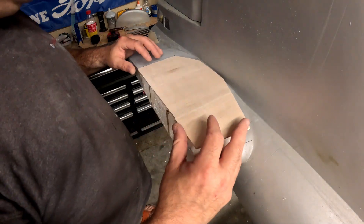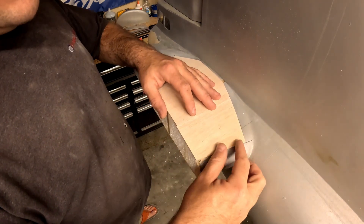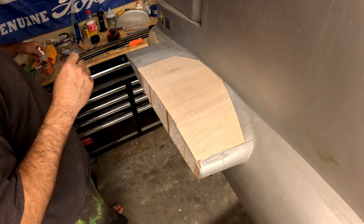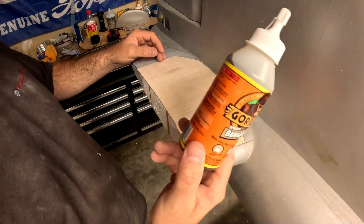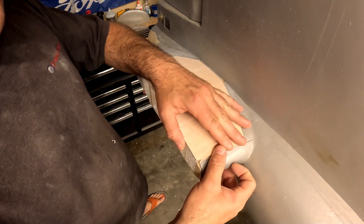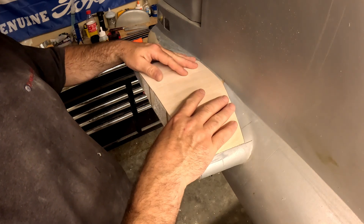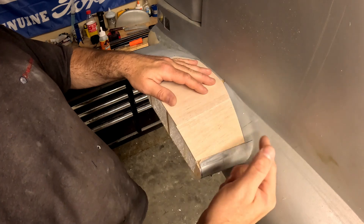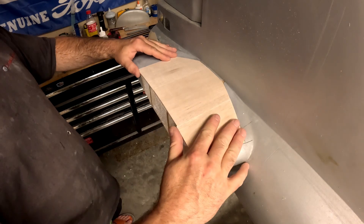I like to use the brown Gorilla Glue — the original stuff. Because of the foaming action, it works really well for sheeting foam surfaces like this. I've actually even used it for sheeting wooden structures because it helps build a nice little glue fillet all around the ribs and the wing skin, so it gives you a little bit better of a bond.